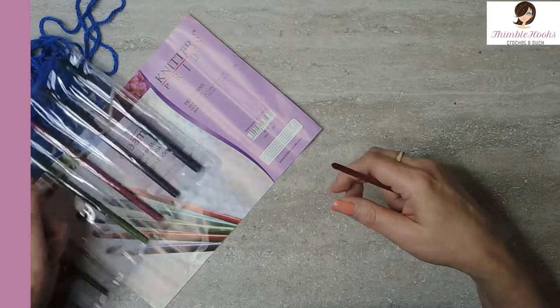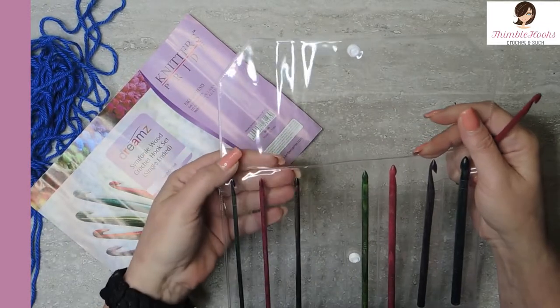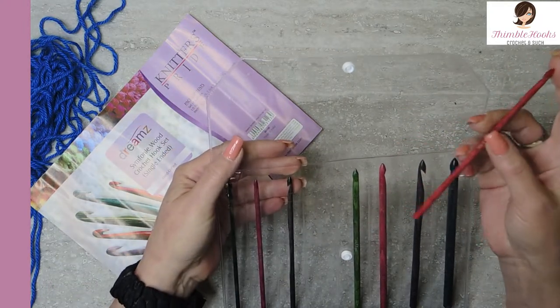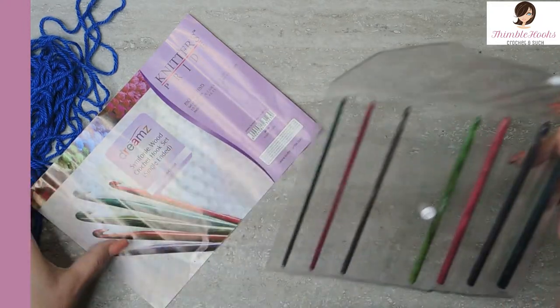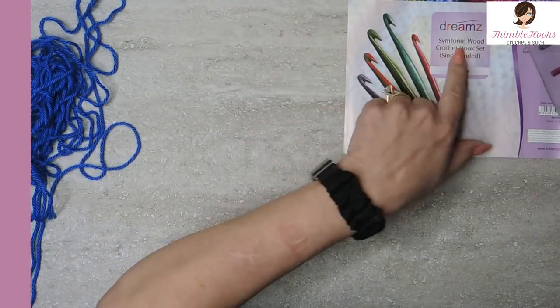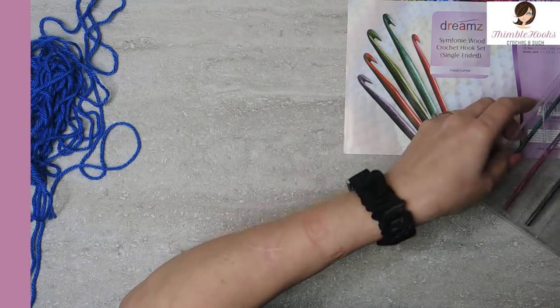It does come in a little pouch. I'm not a huge fan of this particular pouch because I know that right in here it will end up cracking. I prefer that they come in a little box. But, you know, everything can't be in a fancy box, I guess. The Knitter's Pride people make really good product. Let's give it a try.